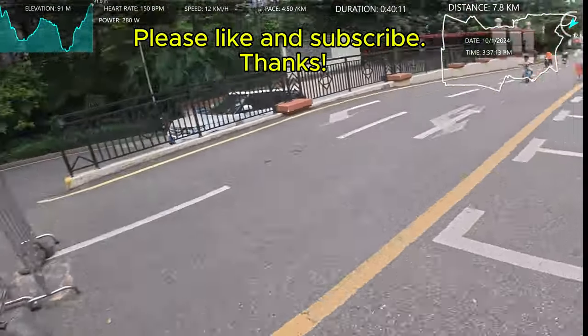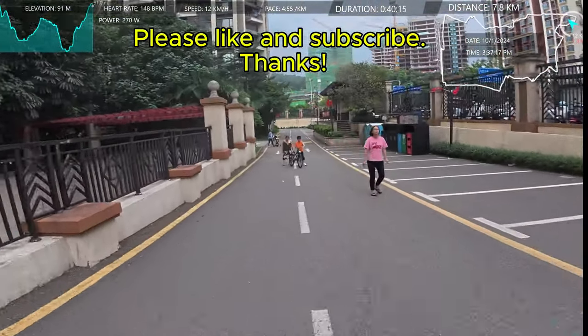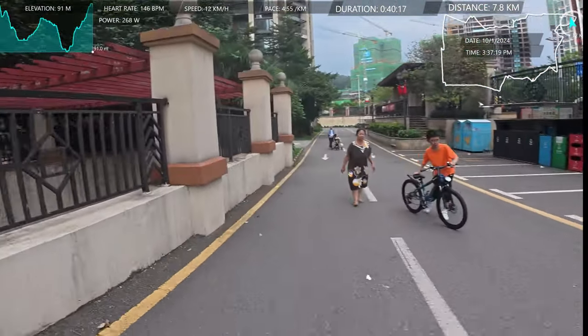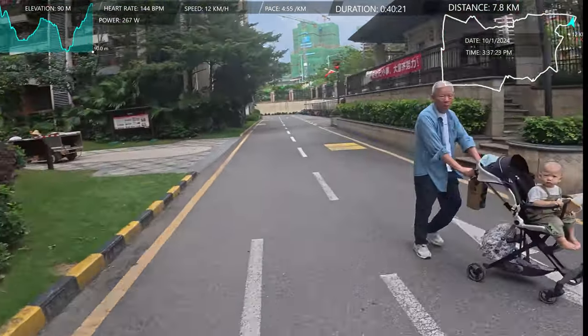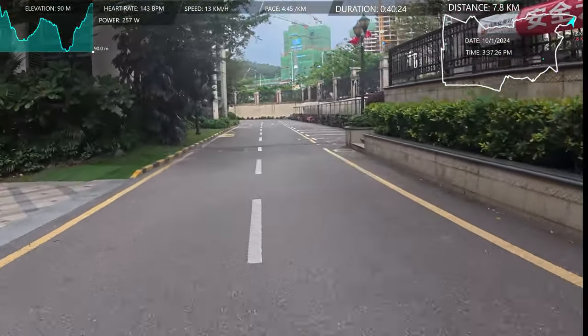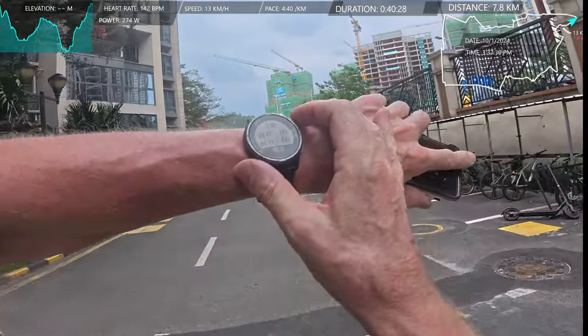But whatever it is and wherever it is — might be Hong Kong, I want to go to Hong Kong and do a run — thanks again. I'll see you in whatever the next one happens to be. See ya.